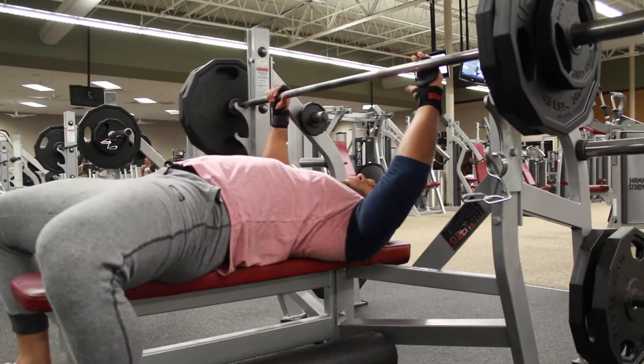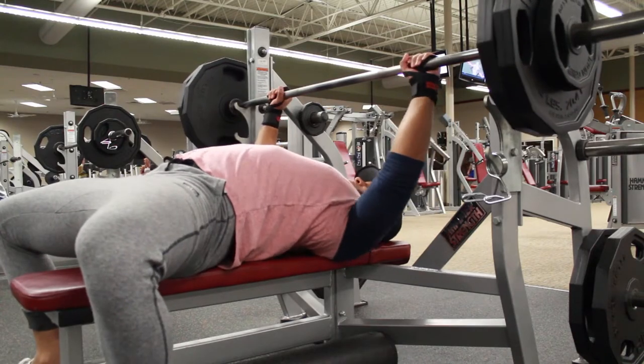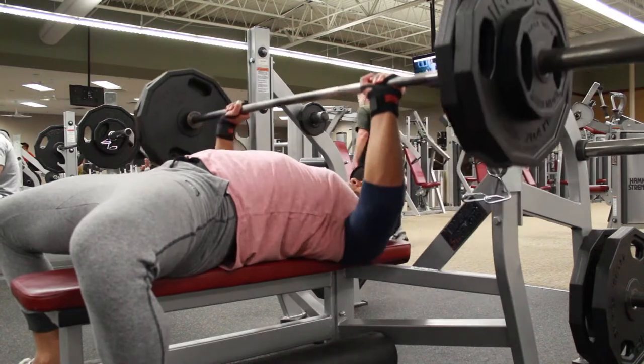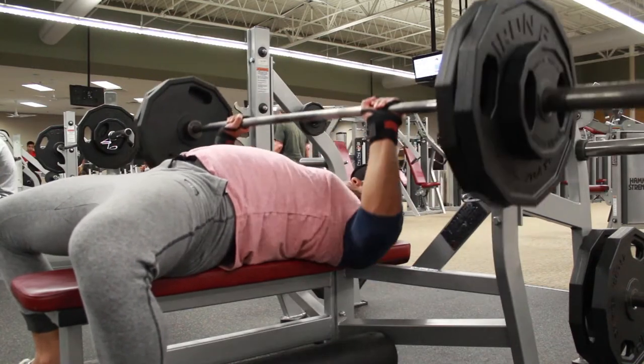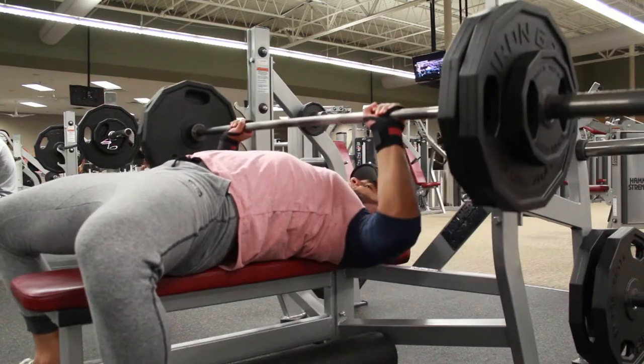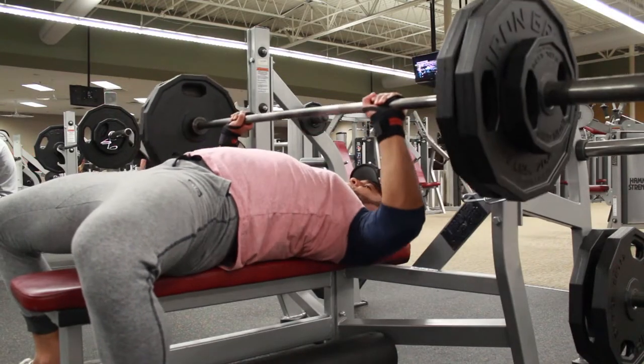This is actually the third set. Four sets total — two at 70% of my max and then two at 75%. So 75% of my training max comes out to 245 pounds. I did two sets of eight with 245 on the bench press.